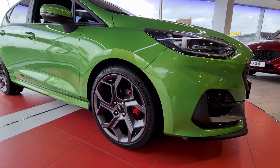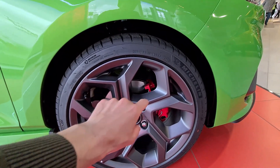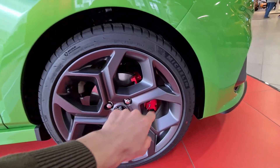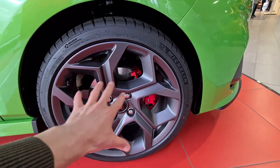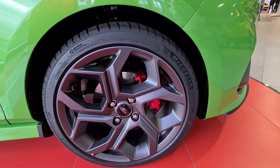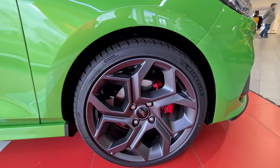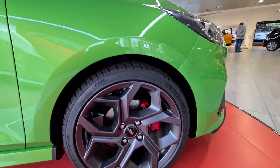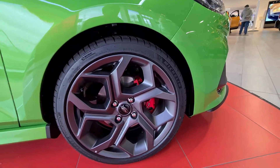Let's check the wheels and tires. These are Michelin Pilot Sport 4 tires, which are very sporty. We have 18-inch alloy wheels with a very cool matte dark grey effect. We also have red brake calipers — overall very, very sporty design and definitely one of the best features on this Ford Fiesta.